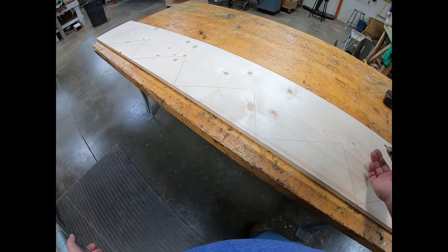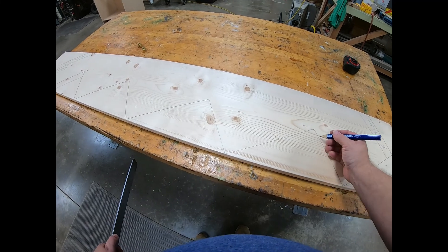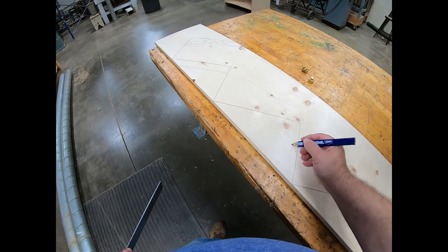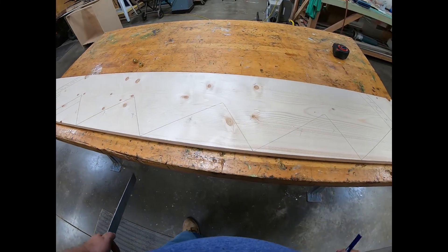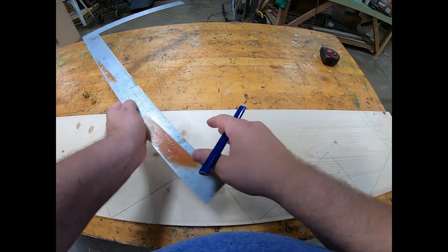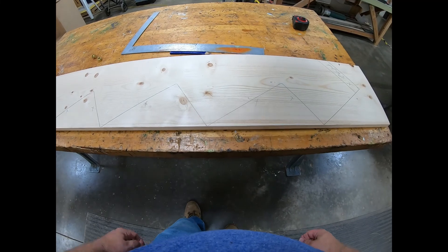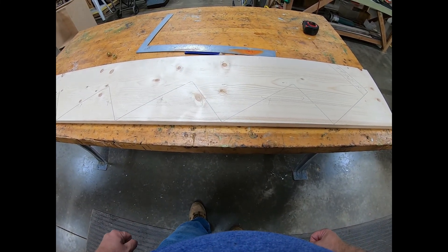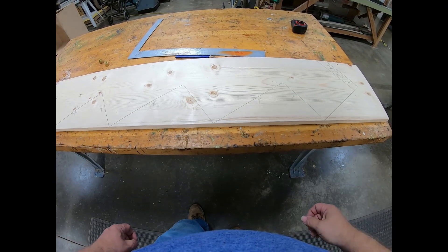Basically that's it for laying out a stringer. All you would have to do is cut — make sure you always cut to the waste side of your line and always leave part of your line so you get nice even treads and risers. Code says you can be up to three-eighths of an inch off, but personally I think that's a lot to be off. Just take your time, do it right, and you'll get a nice set of square and level stairs when you're done.